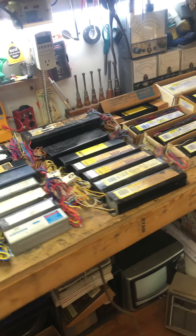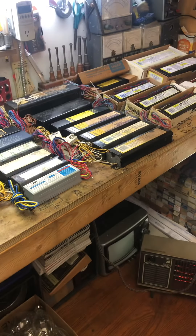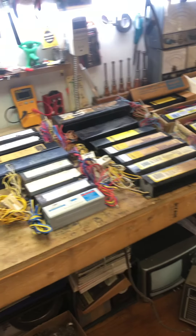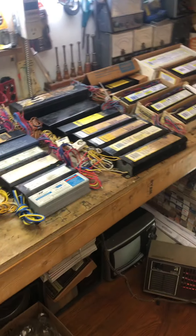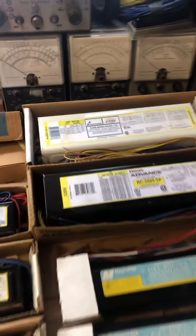We'll be mainly covering all the unused ballast I have in stock. There is some HO ballast I have at another location that I don't have on me. Let's start up here with the biggest.